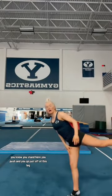I tried to do things the hard way. I tried to use one leg — you stand here, you push and you go just off of this leg. That leg is important, but don't forget about the other leg. In gymnastics, we can utilize our entire bodies and we should utilize that.